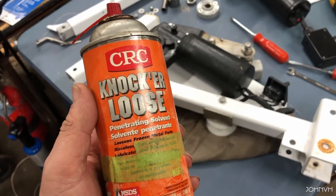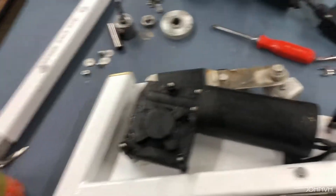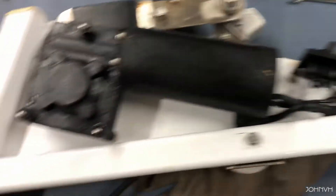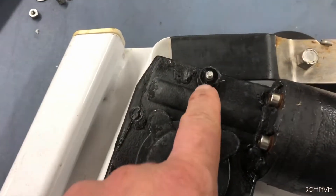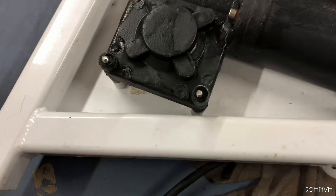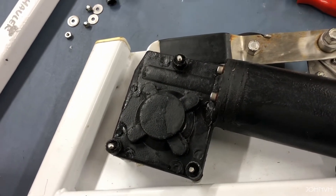Going pretty smooth so far, but whoever put it together last just put it together dry and didn't put any never-seize or grease or anything on anything. These screws were pretty hard to turn. Once I soaked it with the knocker loose — you can't tell, but there's corrosion in these holes — so hopefully it's not too hard to get that motor off of there.